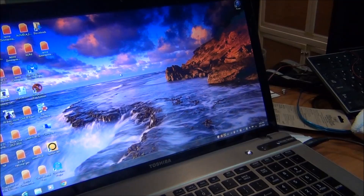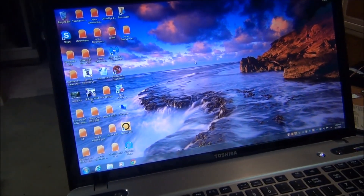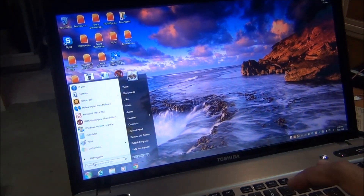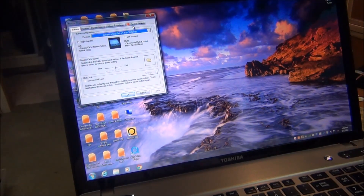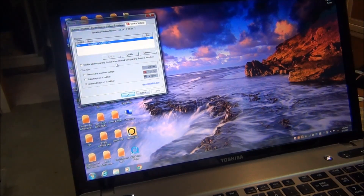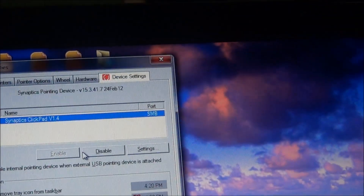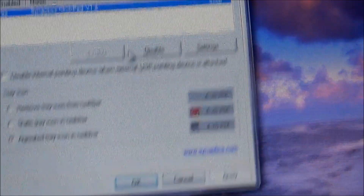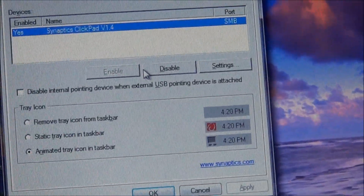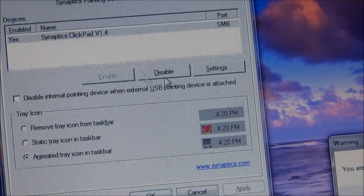Another thing you can do — which I recommend — is plug in an external mouse. Once you plug in that external mouse, go to Start, type in 'mouse', hit Enter, and then go all the way over to Device Settings. From there you can see where it says enable or disable. You can do this using your keyboard if it's still working, or just by plugging in an external mouse.